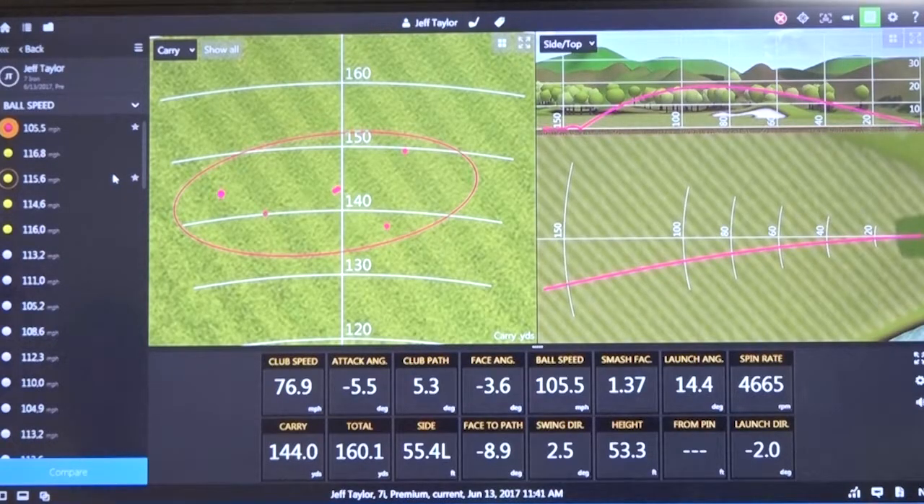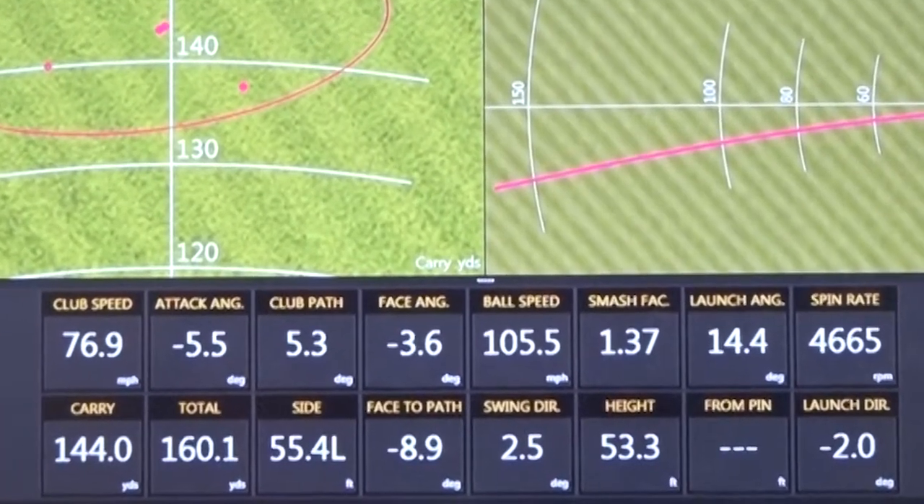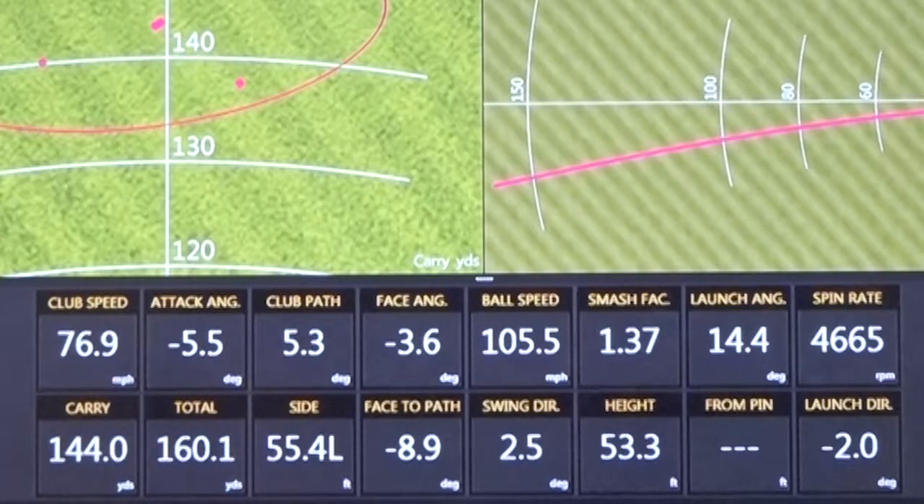Here's one of the shots that we had to start. This is his current club, his seven iron. Jeff came to me swinging at 77 miles an hour. The attack angle — the measurement of how far we hit down on the ball — was great. His club path was well into out, and his club face on that particular shot was shut.